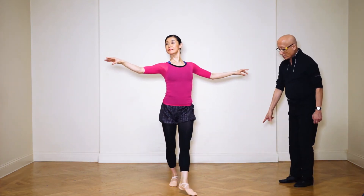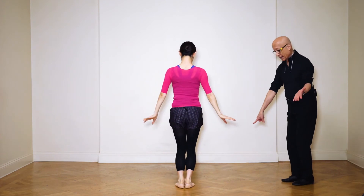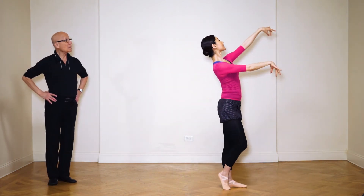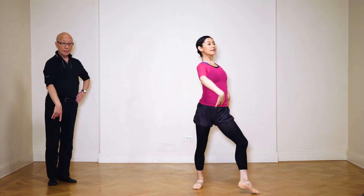Just point your foot when you start. And later on, see, she can walk on a half toe — you can do it on a half toe or flat. All right. Little tombé, and pull it back.